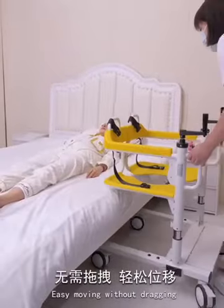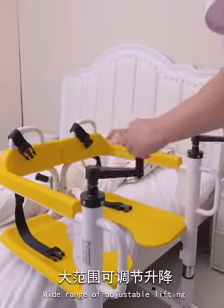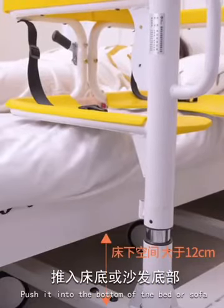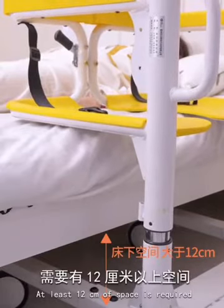Easy moving without dragging. Wide range of adjustable lifting. Push it into the bottom of the bed or sofa — at least 12 cm of space is required.